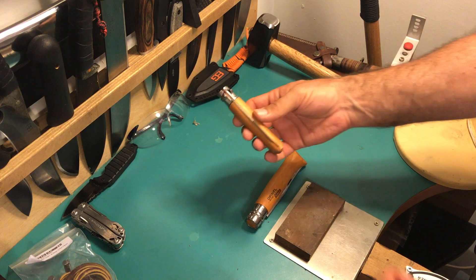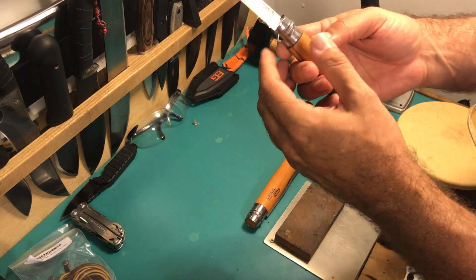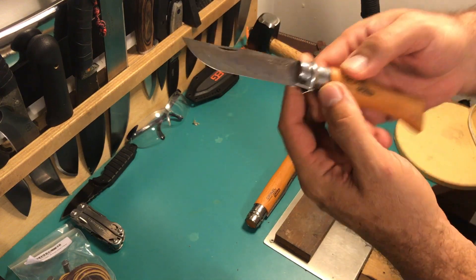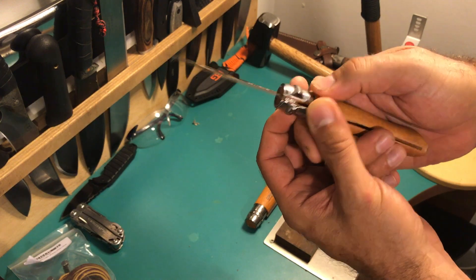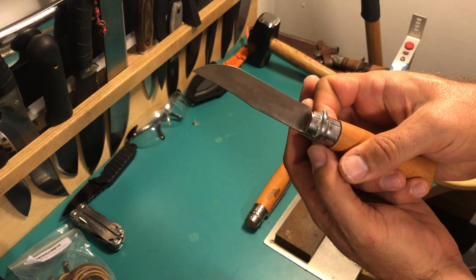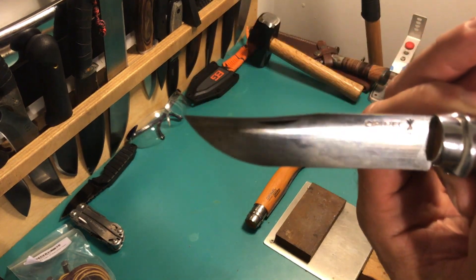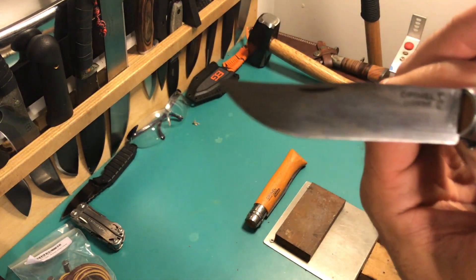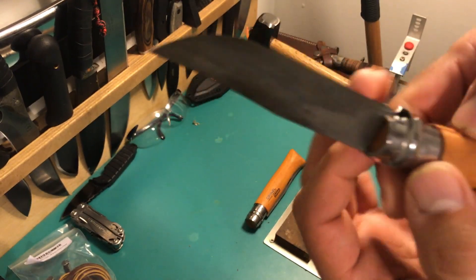You all probably remember the number 9 that I showed on the show — beautiful, the carbon steel one, and I still love it very much. It's kind of an EDC, a three and a half inch, nine centimeter blade. It's starting to get its own patina — just natural, I didn't do anything to it, that's how the steel behaves.